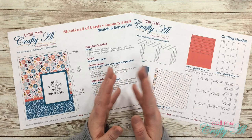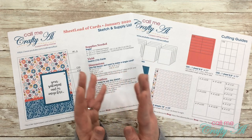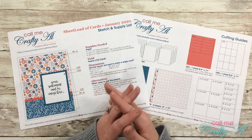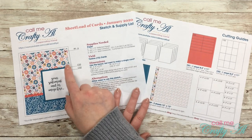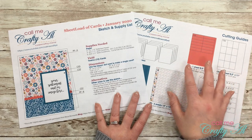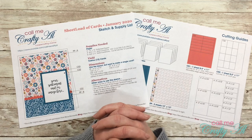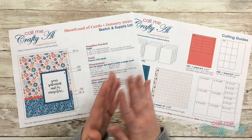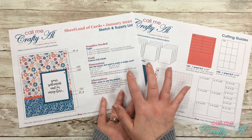If you're new to Sheet Load of Cards, I'll tell you a little bit about it quickly. Each month I come and share a printable with you that gives you a new card sketch, supply lists, dimensions, cutting guides — usually enough to make anywhere between 8 to 12 cards. When I find a layout I like, I use it and use my paper in the wisest way to get the most bang for my buck.